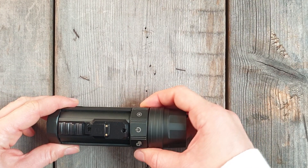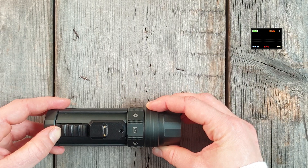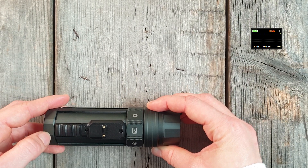To see the dive log, turn the selector ring to the dive log icon. You can navigate through your dives by pulling the activation button back.